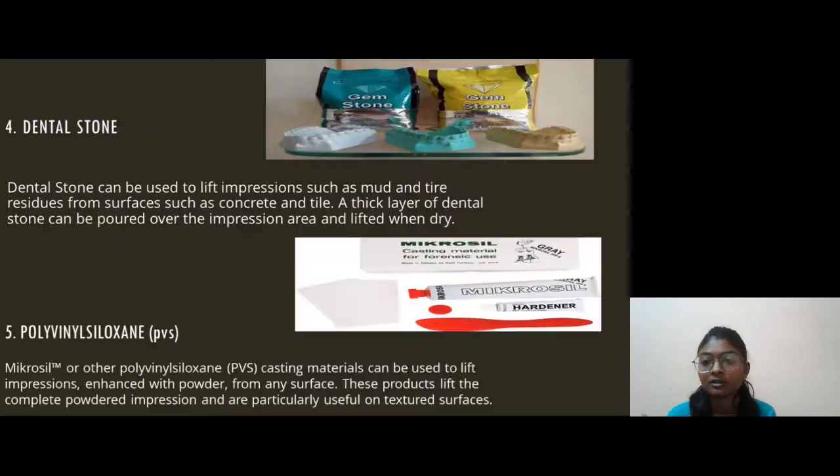Our fourth procedure is Dental Stone. Dental stone can be used to lift impressions such as mud and tire residues from surfaces such as concrete and tile. A thick layer of dental stone can be poured over the impression area and lifted when dry. Our fifth procedure is Polyvinyl Siloxane, PVS, or Micro-sil. Micro-sil or other polyvinyl siloxane casting material can be used to lift impressions enhanced with powder from any surface. These products lift the complete powder impressions and are particularly useful on textured surfaces.